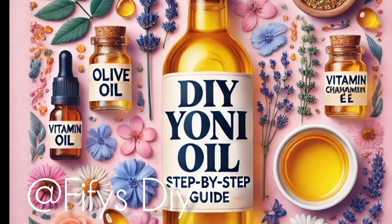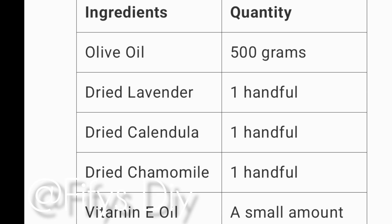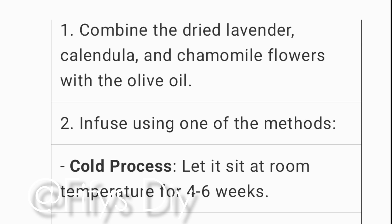I am going to show you the actual amount of herbs and oil that you are going to use for this recipe. This recipe calls for 500 grams of olive oil, dried lavender, a handful of calendula, and chamomile — a handful — and a few drops of vitamin E oil. Combine all these dry ingredients together in a clean jar.